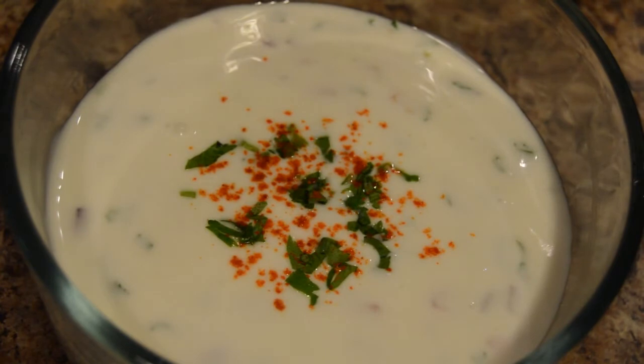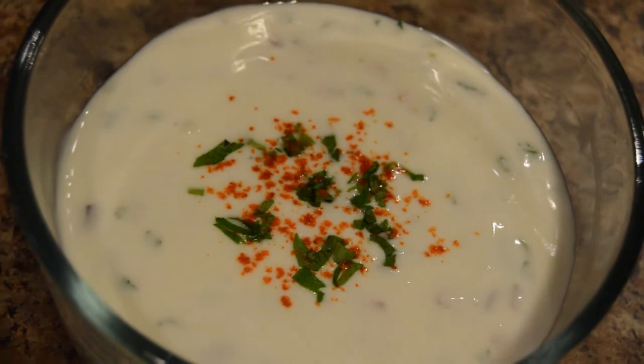You can have Raita with masala rice, pulao, or stuffed parathas.